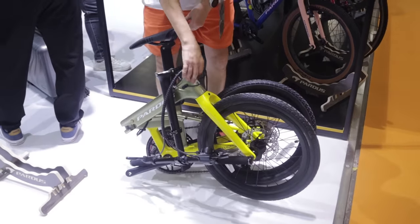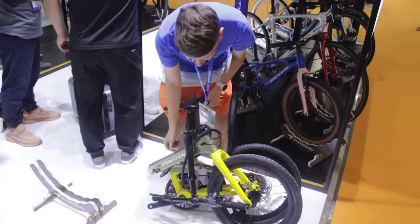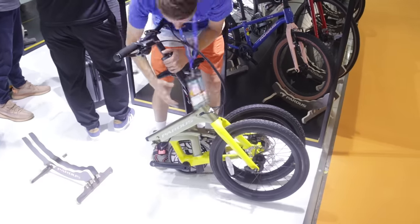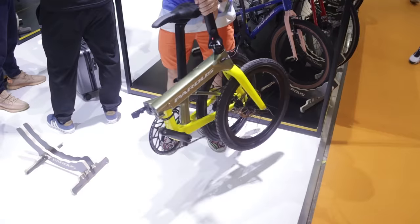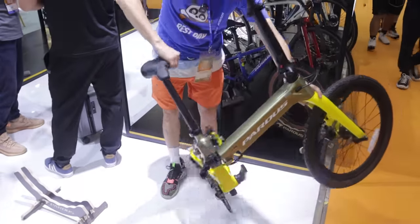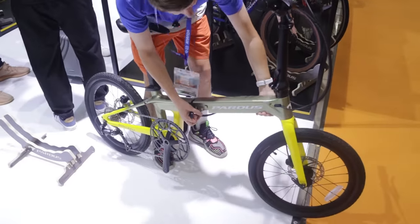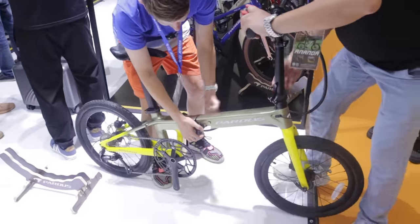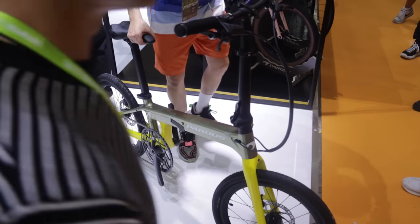This is new for Pardus — they're working on more commuter-level bikes. This is an interesting folding bike called the Intelligent. I am not intelligent so let's see if I can unfold it... let the professionals handle it. Yeah, a pretty cool design, and I think if any brand wants to go more mainstream they have to not just do race bikes but also do commuter bikes.